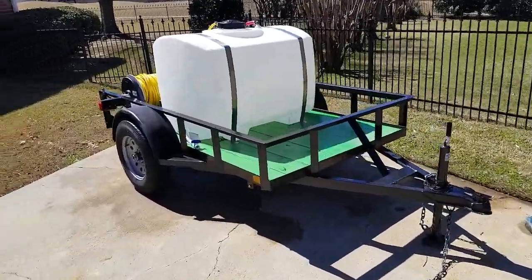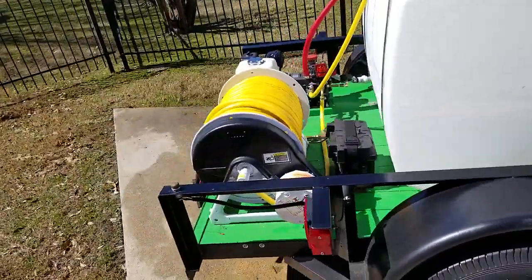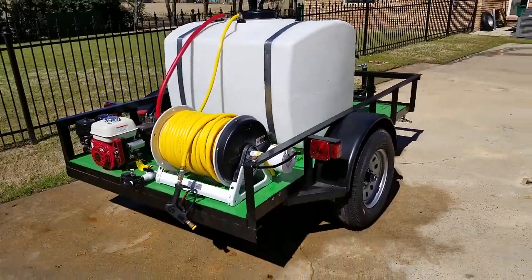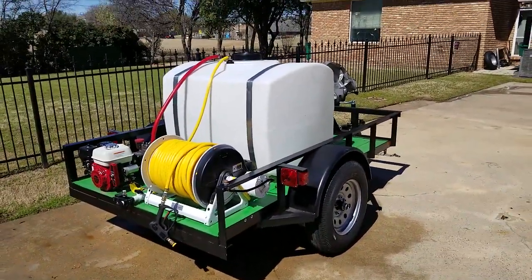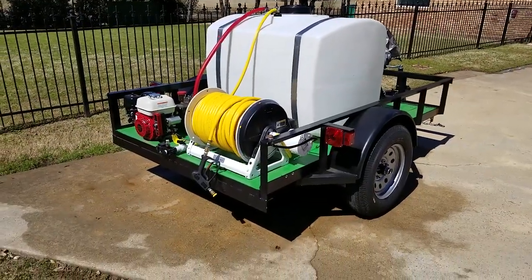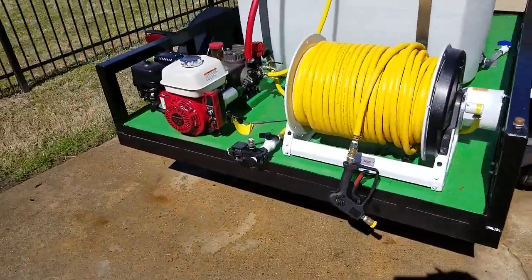Hey guys, this is a spray rig we put together — pretty well outfitted with features. It can be used for pest control, weed control, or fertilizer broadcast. The way it's set up, you can either use the 300 feet of line with the gun, and it's also got a boominator set up on it, which is really neat.